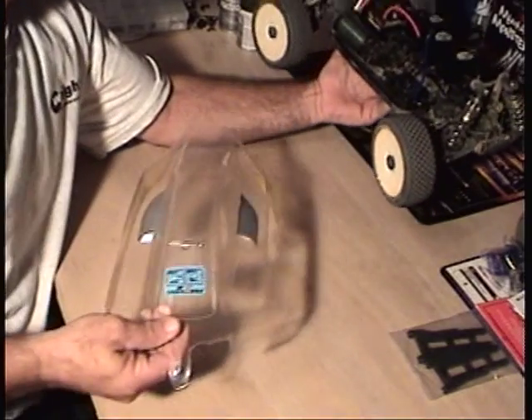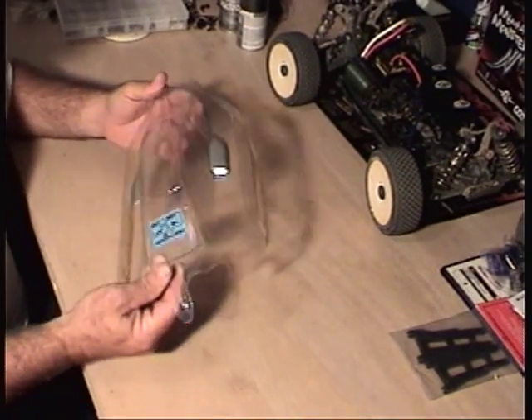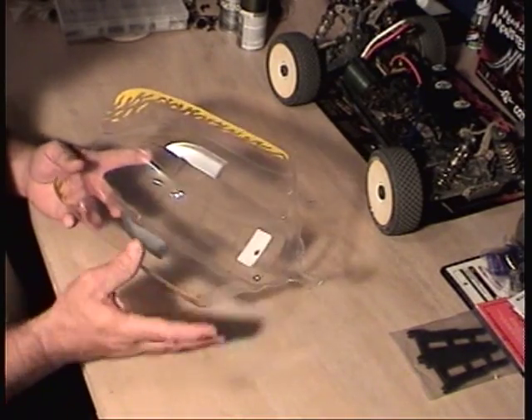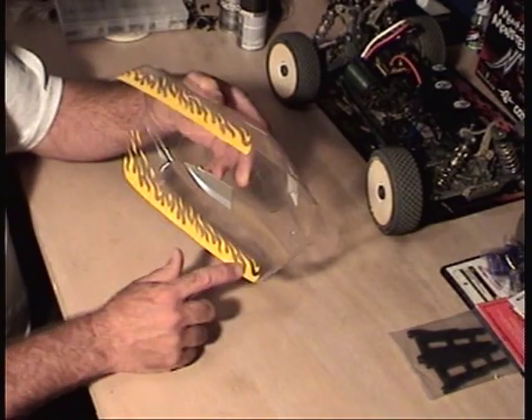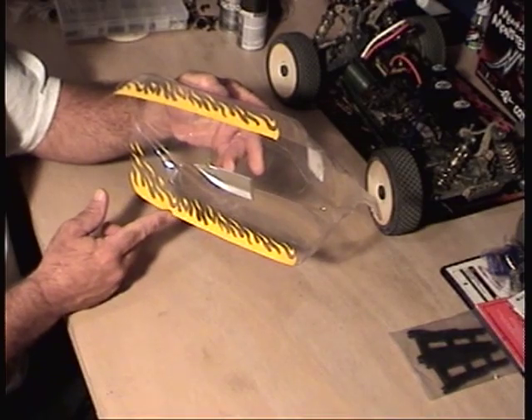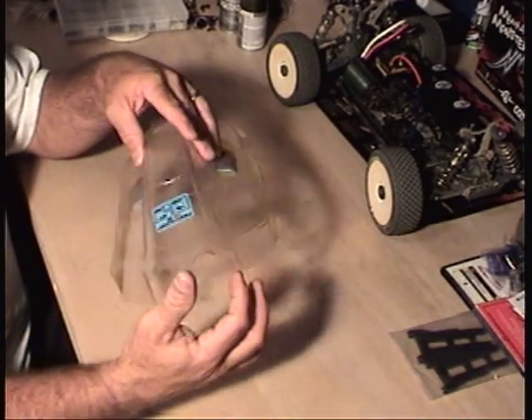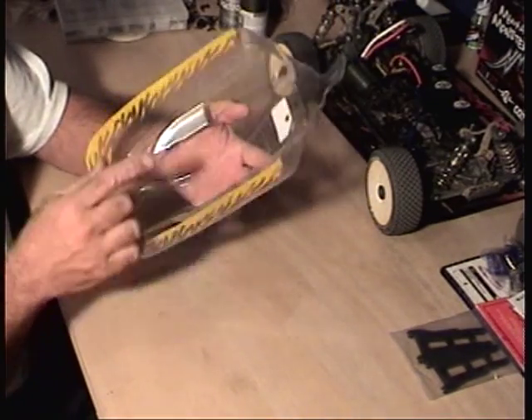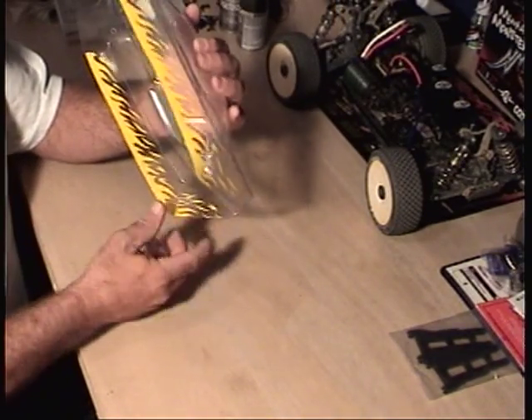I already started some painting. I bought a stencil and put it on the underside after I washed it with soap and water. I put a flame stencil on the flat side along the bottom edge of the body. I already cut the body out to the shape to fit on the buggy, and I got the stencil on the inside.